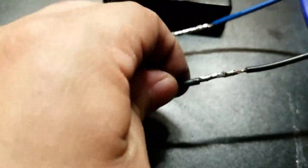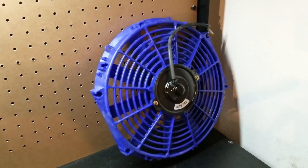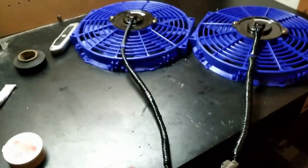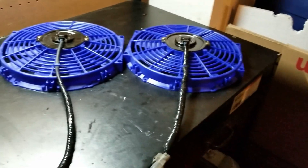Not the best soldering job but it's all the way through, pretty thin and even. Letting it cool down, then shrinking the tubing around it. Both fans are done — one is much longer than the other, which is intentional for the driver's side and passenger side positions.